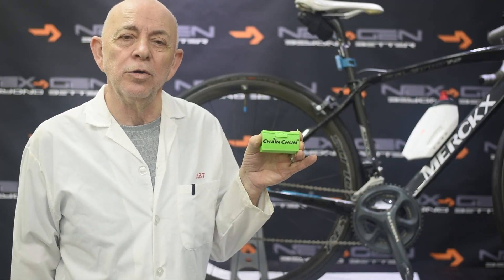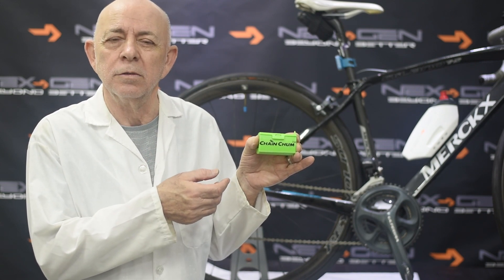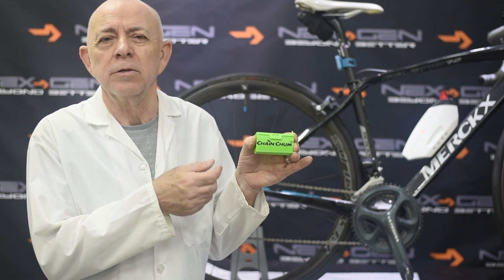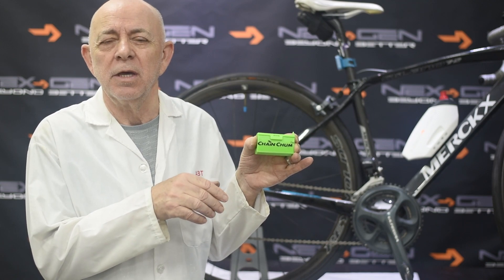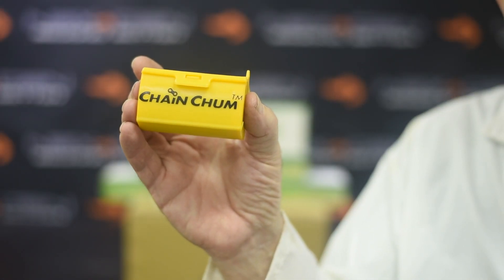To conclude, Chain Chun is the most affordable, easily usable and portable chain cleaning scrubber device in the market. It will be available in a range of bright colours so you don't lose them.